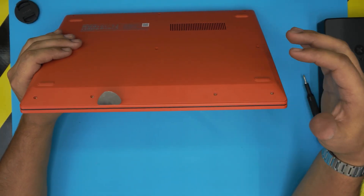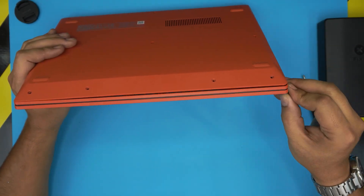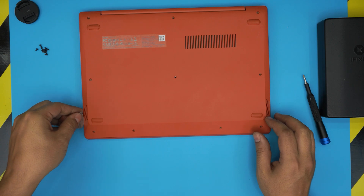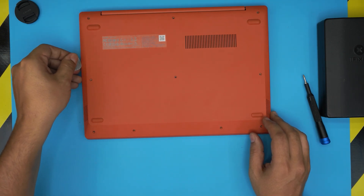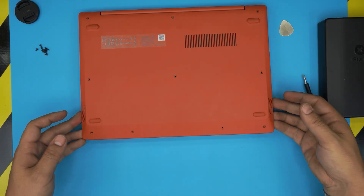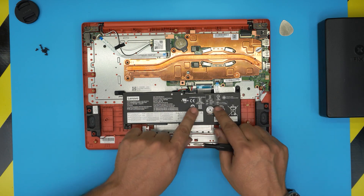Twist the guitar pick towards the outside. Do all the front end — you'll hear a few clicks, that's fine. Do the sides, the left and the right. Halfway through, just grab the front end and wiggle it around while pulling it up slowly, and the cover will come out. The battery is right there in front of you.